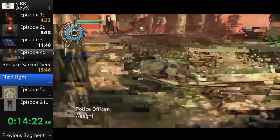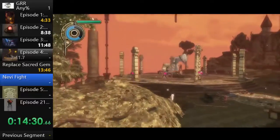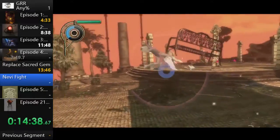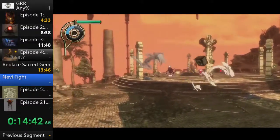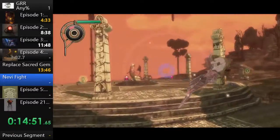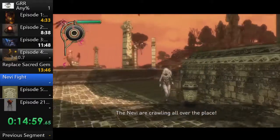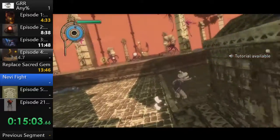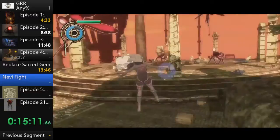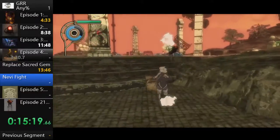Here we throw stasis objects at these enemies because it's easier and uses less gravity meter for the damage output compared to gravity kicking. Stasis objects are really helpful here. We've created a tier list of objects — the larger the object, the more easily it will collide into something and miss. These upcoming nevi — the flying ones we call 'flyers' — can be pretty annoying. When it comes to flying enemies they can just move out of the way; sometimes objects follow, sometimes they don't.